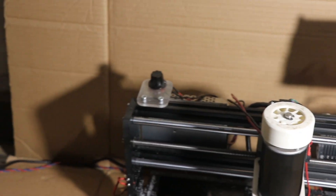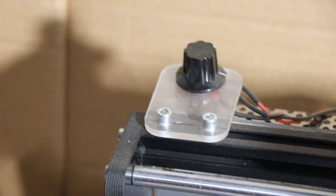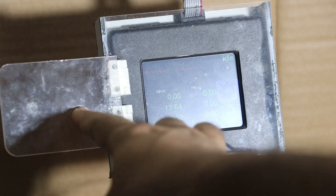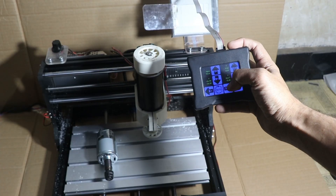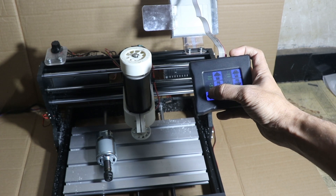This is a knob to control the speed of the 500 watt spindle, and this plate on which the knob is mounted I have made using this machine itself. This is a control panel, and to keep the control panel I have made one box — all the components are made on this machine itself. The plastic hinges I have made using a 3D printer. And this is the touchscreen controller so that it becomes very easy to control the machine.